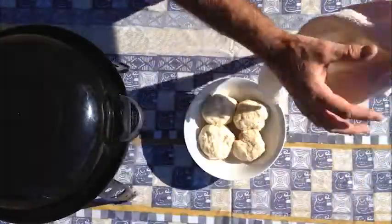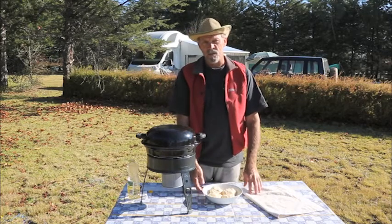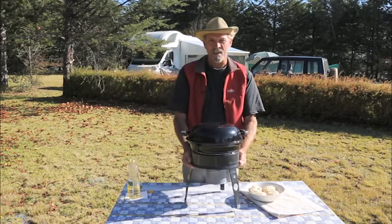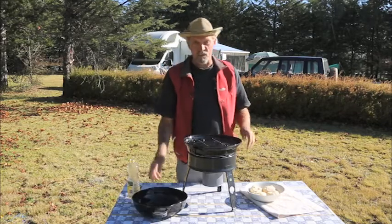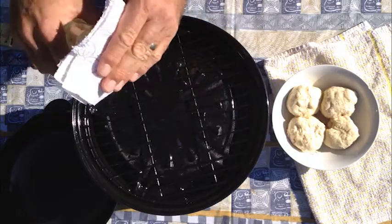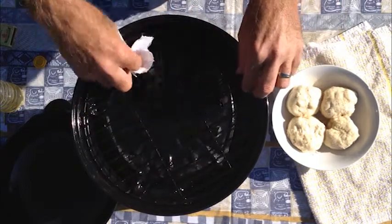Our buns have had a chance to rise and they've now doubled in size, ready to go onto the fire. As I said, we're going to be baking these buns on a Kadak Safari Chef. If you've never used a Kadak Safari Chef, it's probably one of the most remarkable products that have come out of Kadak for many years. I've been preheating the dome cooker, and one of the secrets of cooking on a grid is to oil it. I'm just going to dab a paper towel with some oil and give the grid a once-over to stop the dough sticking.